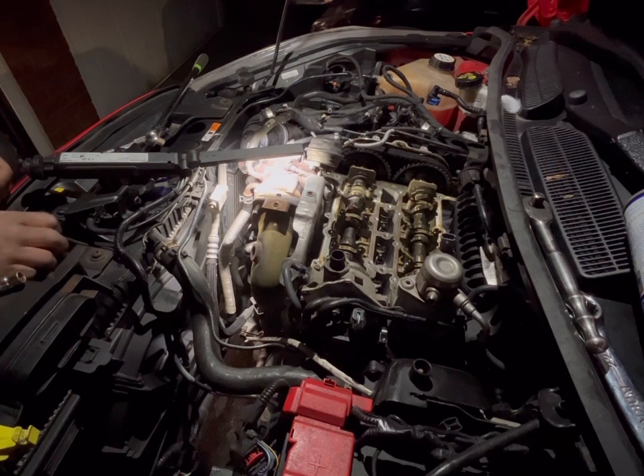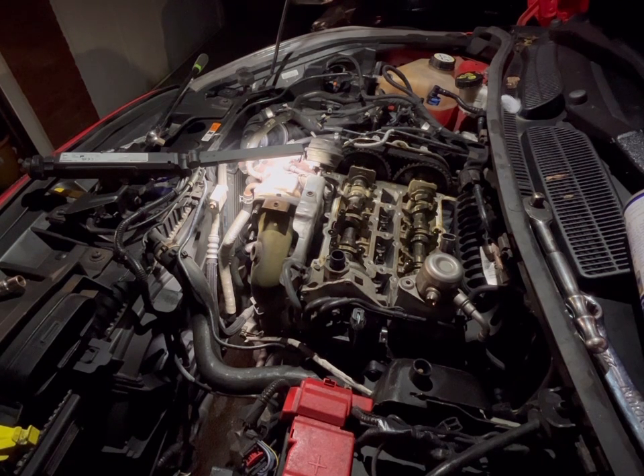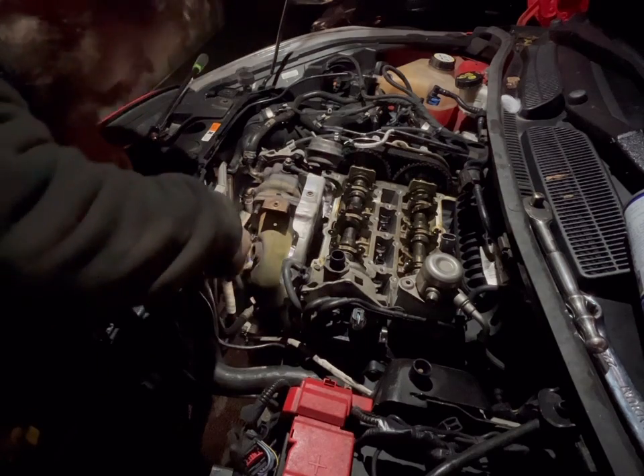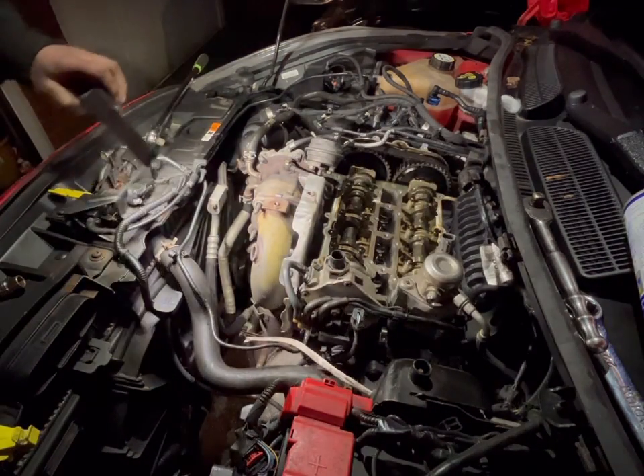I recommend putting all these bolts in your organisers so you know exactly where they are. And now there is one 10mm bolt down there to get at.